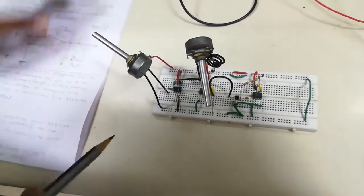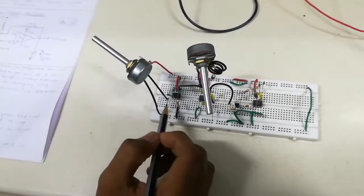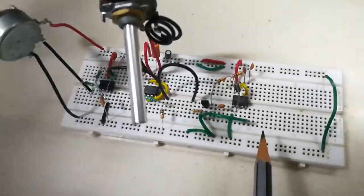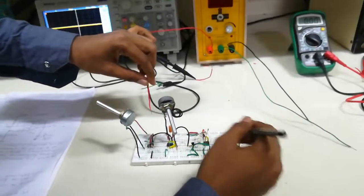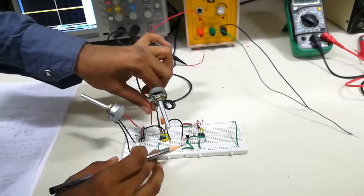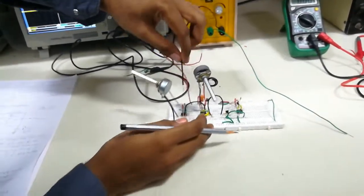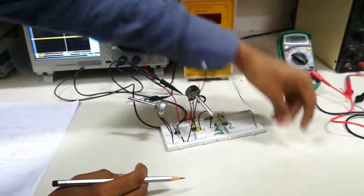Now let's analyze the circuit. You have to connect the power supply as connected on both sides — positive and negative VCC required for the op-amp — and connect the common ground.